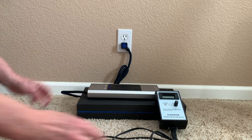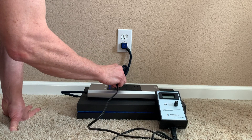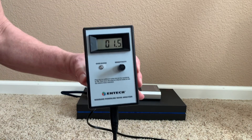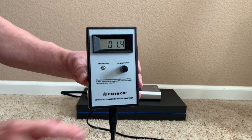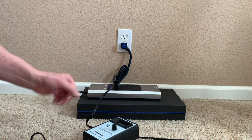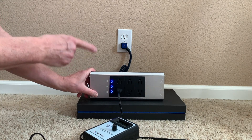Now let's plug it in and see what happens. BAM — that's Austere's pure filtration.